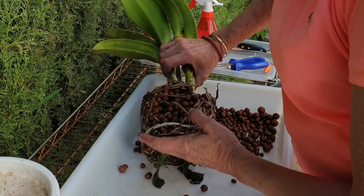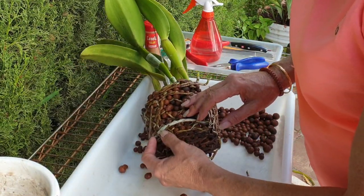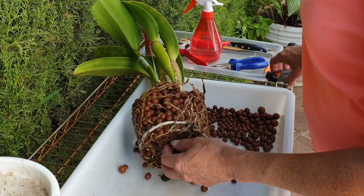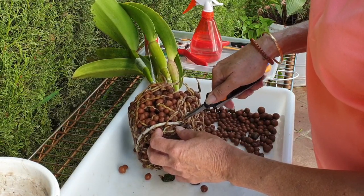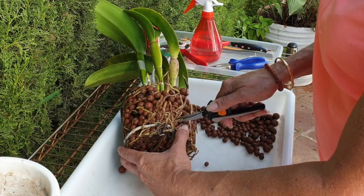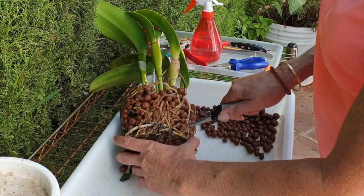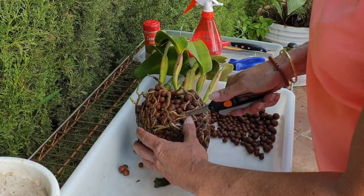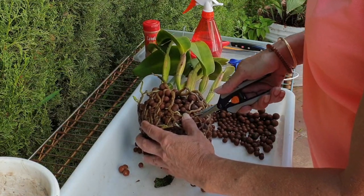If we can't release the lekka gently, we will be a little bit more radical — and I think it is the radical option here. So let's start with a decision of severing the roots, cutting them through at about two centimeters, two fingers above the base. See if we can get in there. There's nothing wrong with doing it like this when new roots are growing.